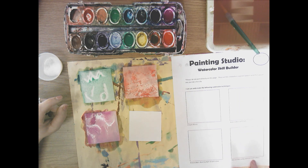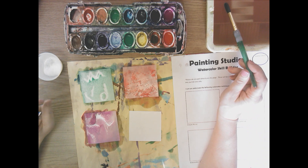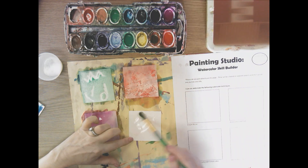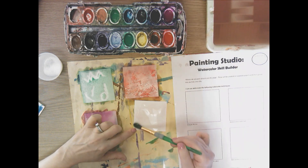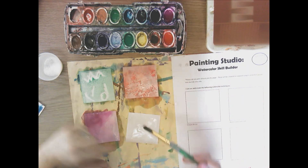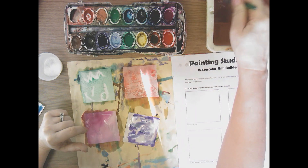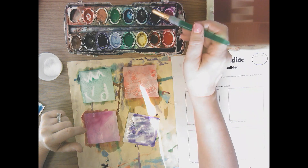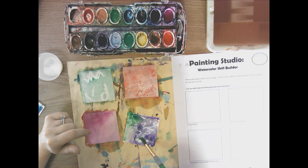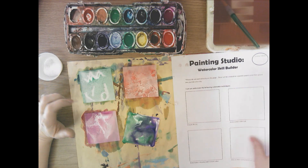On my last one, it's wet on wet using warm or cool colors. Warm colors are reds, yellows, and oranges. Cool colors are blues, greens, and purples. Wet on wet means you have to get your paper wet first, then take wet paint on the wet paper, and just touch it and let it kind of bleed and run together — it can be very beautiful. Since it says cool colors, I don't have to limit it to just one color. I can touch this green and let it bleed and run with the purple. And there I have my four finished watercolor skill builders.